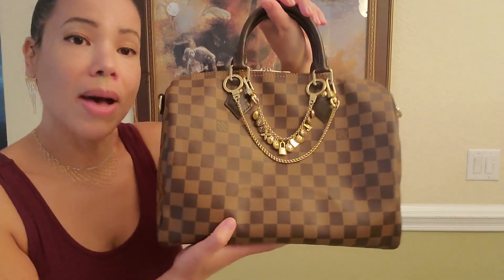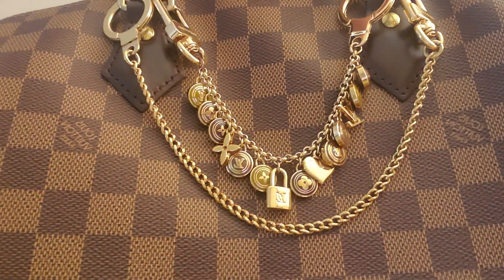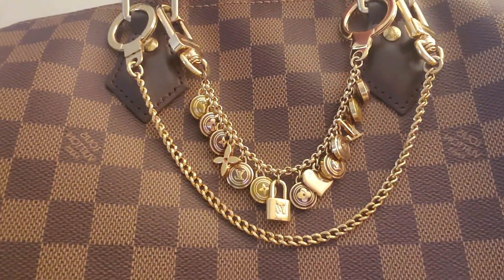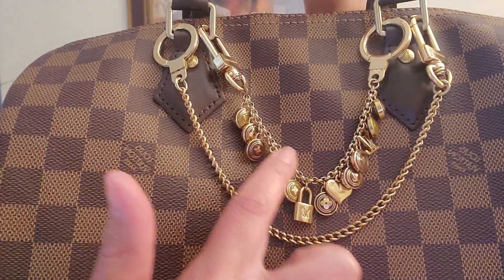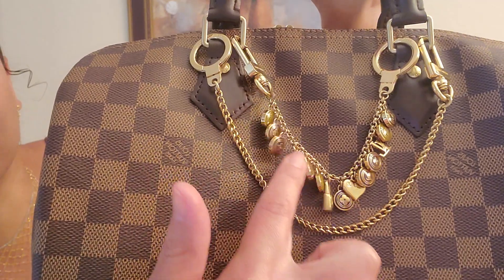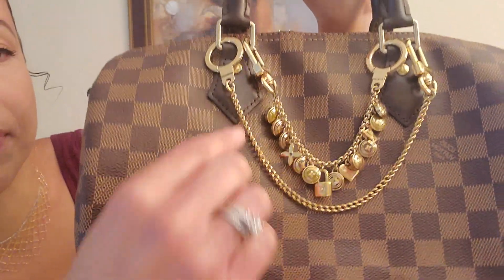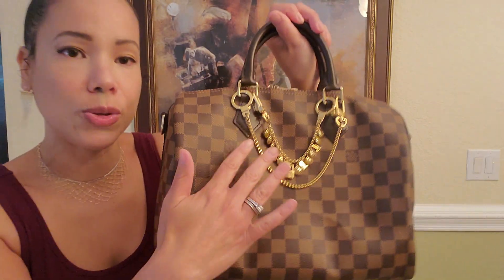Today our model has on a Pastille bag charm, and this charm they no longer make, but it's absolutely stunning and you can purchase it on the resale market. I got the brown tones, but they did have other different colors for the little charms. I also use a pochette key extender — I only use this for decorative purposes, or sometimes on my pochettes for decoration.